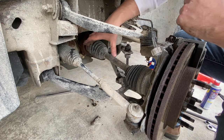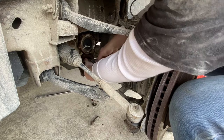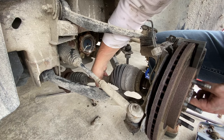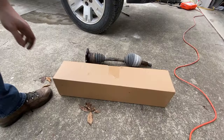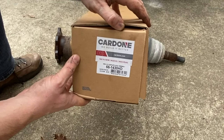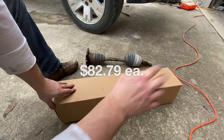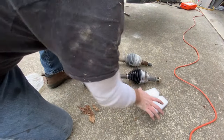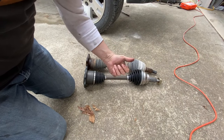With this thing being jointed the way it is, there's some play. So I'm going to pull this axle towards me and push down. The new part is a Cardone product, part number 66-1430HD. I'm just going to verify that these parts are identical — this looks good, so I'm going to go slap it on the truck.